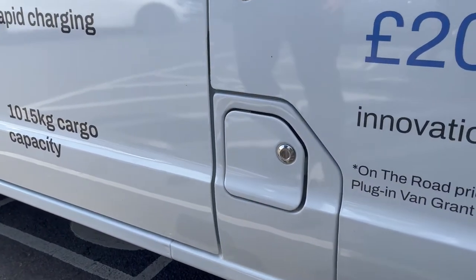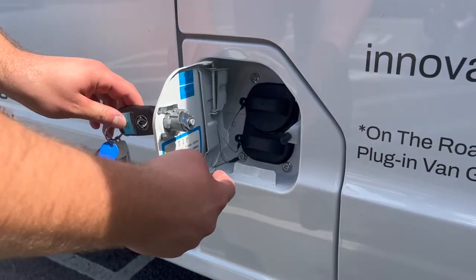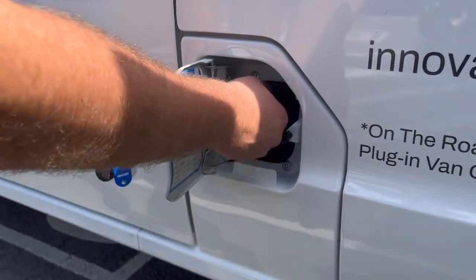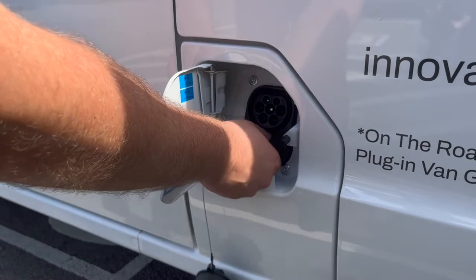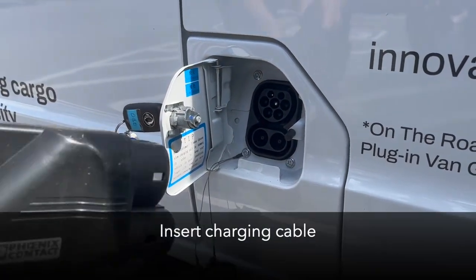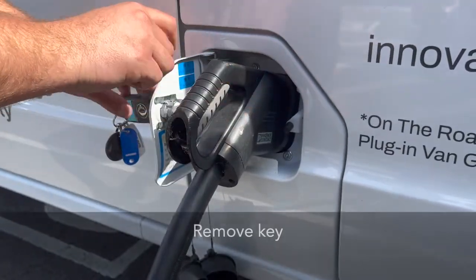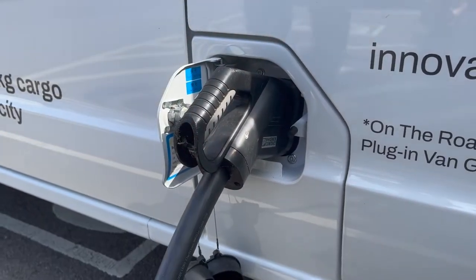Depending on the type of charger you are using, remove either the upper protective cover from the port for AC charging, or both upper and lower covers if using a DC or rapid charger. Insert the charging cable as required and commence charging as directed by the charging point. The instrument cluster will illuminate to indicate charging has commenced.